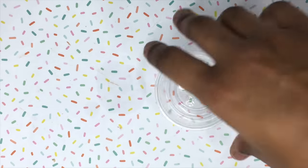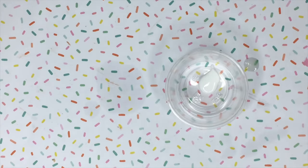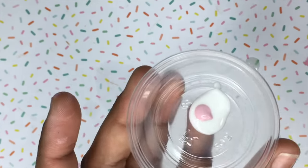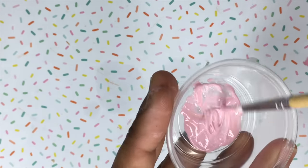Now I'm going to take a bakeable medium and acrylic paint and mix them together to make the strawberry color for the pocky sticks. Then I'm going to use a paintbrush and paint it onto the baked pocky sticks, and then I'll be taking the sprinkles and putting them over the sticks.